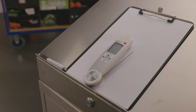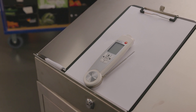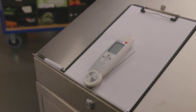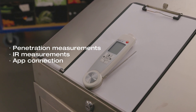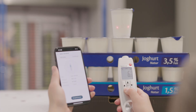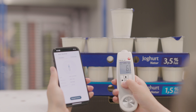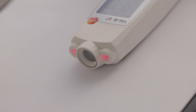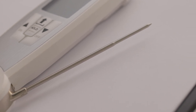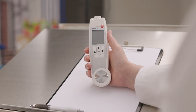With the Testo 104 IRBT penetration and infrared thermometer and the Testo Smart App, you can carry out core temperature measurements with a penetration probe or surface temperature measurements with the integrated infrared sensor. With the new Bluetooth function, the measured values can be transferred securely to your smartphone or tablet at the touch of a button. Thanks to its compact design and robust stainless steel joint, the Testo 104 IRBT will become your indispensable companion for daily use in a wide range of applications.